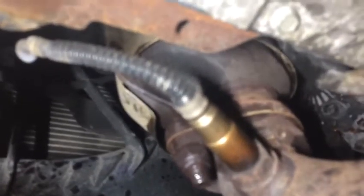What we do first: apply some WD-40 on those two nuts. On the other side, you're going to disconnect that sensor from the exhaust pipe that's connected to the catalytic converter, then disconnect this clamp here.